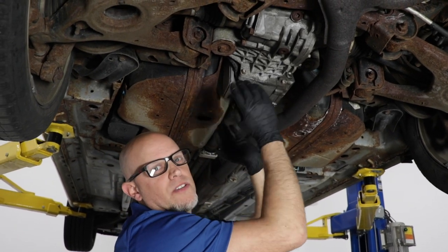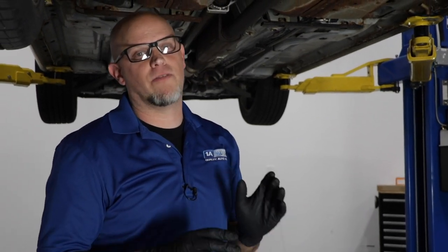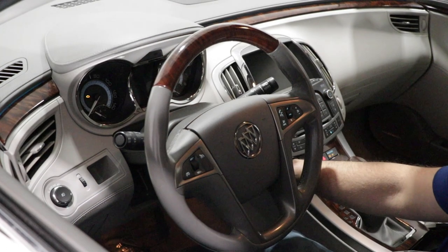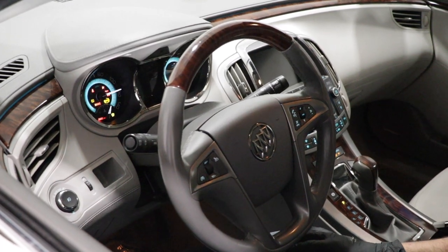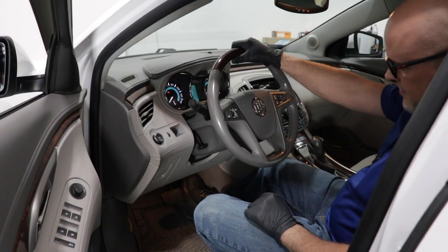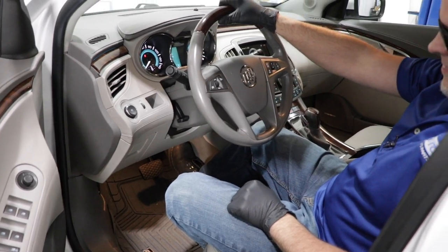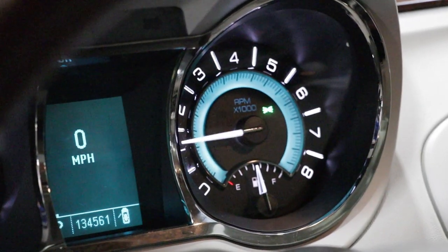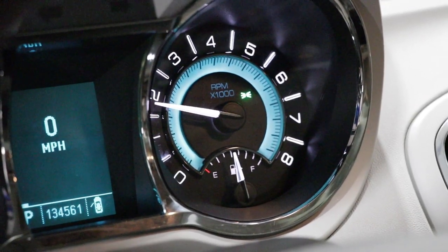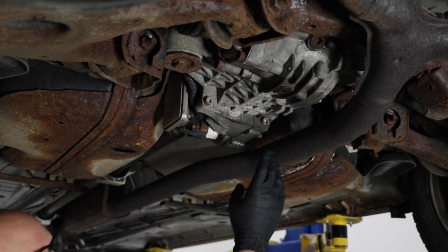The fluid in the two differentials is different. We're going to start the engine and let it idle for five minutes in park, and then push on the accelerator to wide open throttle five times. That's going to purge the air out of the pump, and then we can shut the vehicle off and check the level.